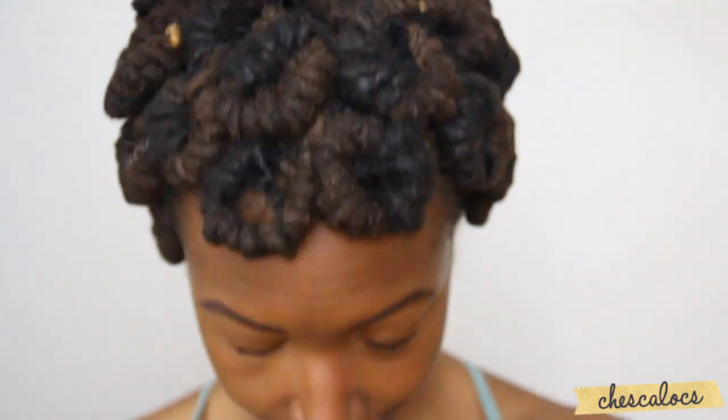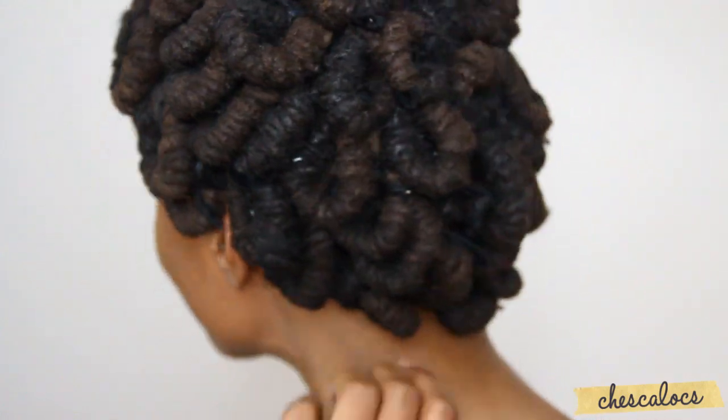I gotta be totally honest — I didn't love how it looked on me, and that's why I only wore it for one day. I think the difference between hers and mine is that she did one lock at a time and I did two because I didn't have that many pipe cleaners. I think that just made mine look sparse whereas hers looked fuller.